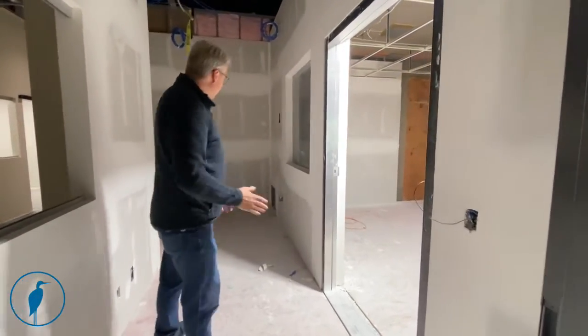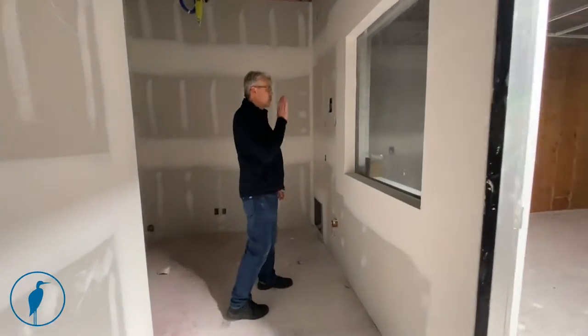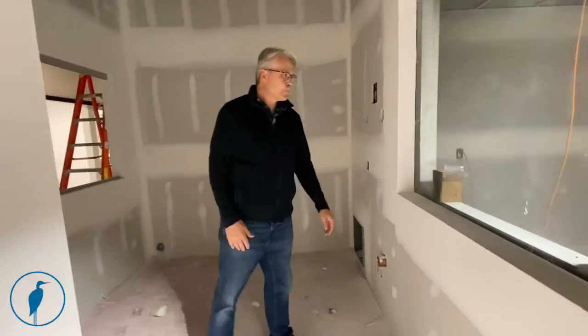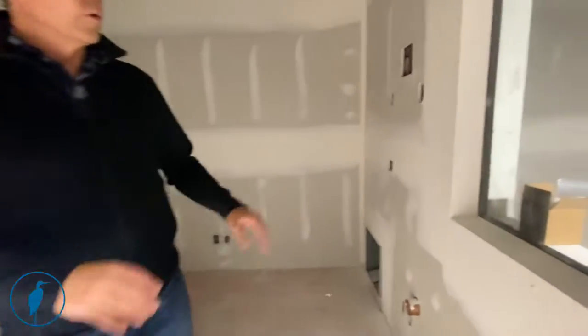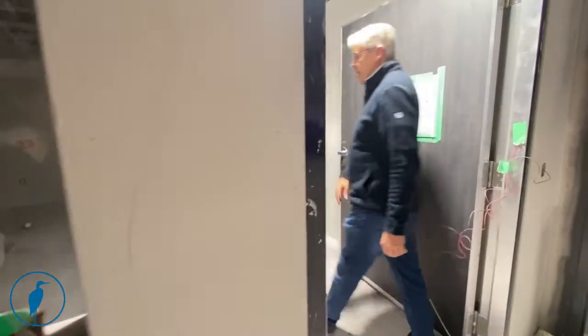There'll be one door here. This will be the operating area where the operator sits and can look through the window into the MRI room and control things while the patient is in there. And then in this area, this is the scanner itself.